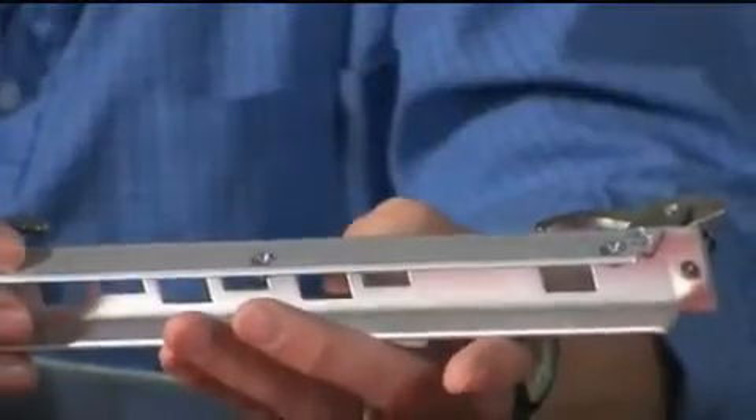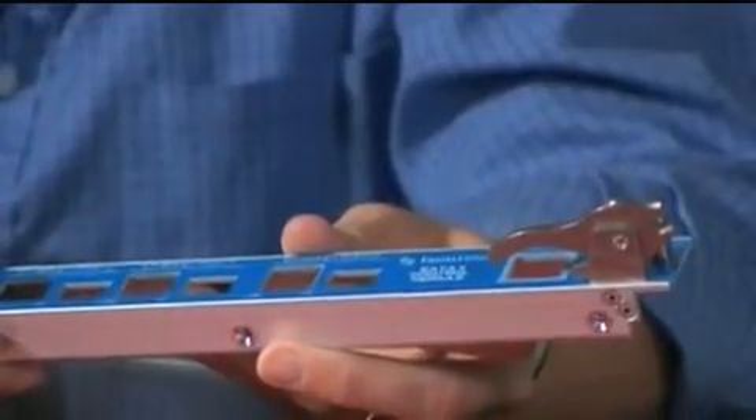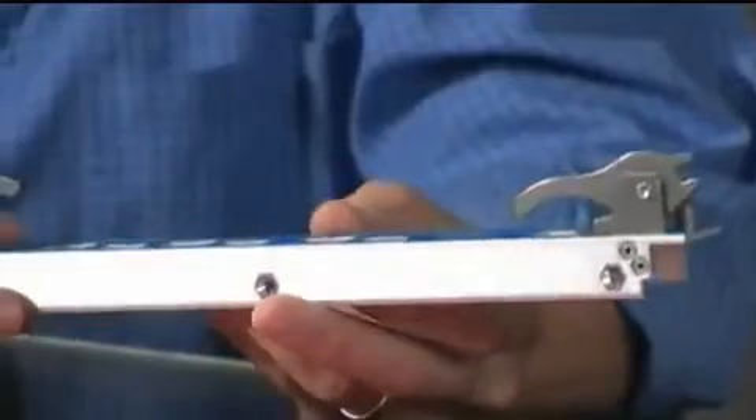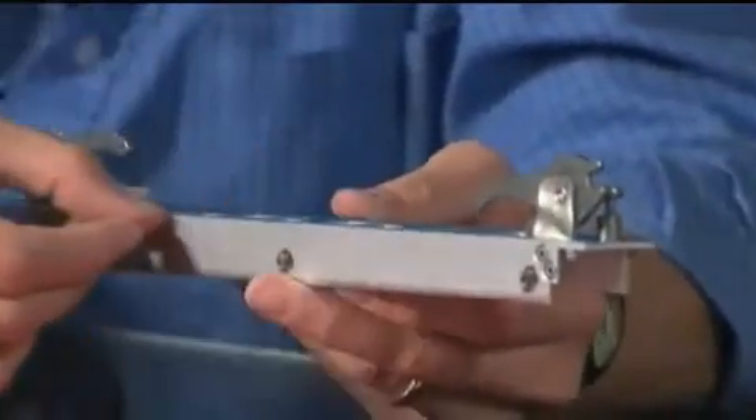When you think about an extrusion, because it's not a formed piece of metal and it's actually pushed through a die, you can also design some other features into a faceplate. A couple things you can do: first of all, you can have square corners, or if you don't want square corners, you can actually have beveled corners.